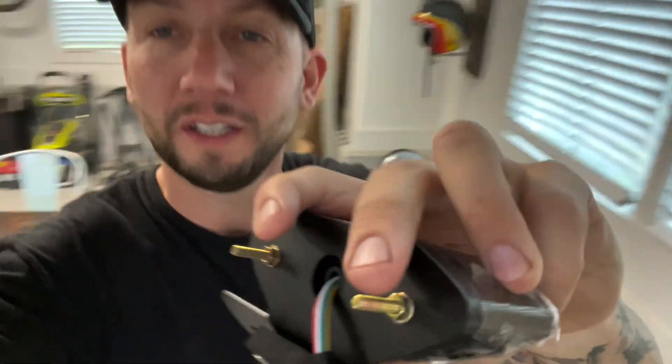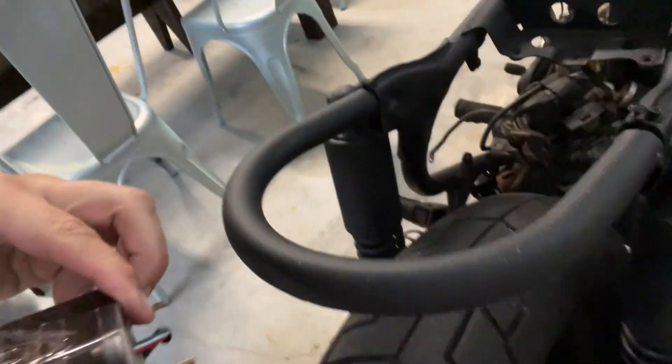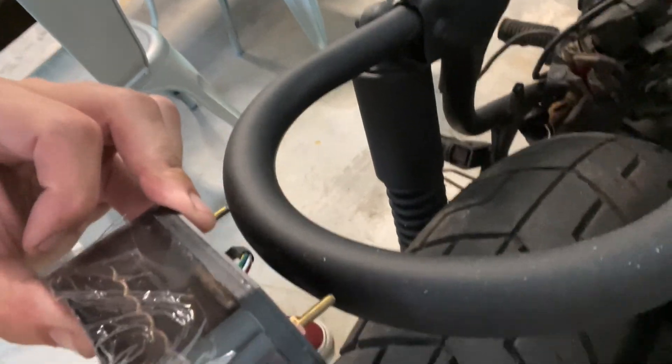Now that we've installed the seat hoop, we are going to install the LED brake light. These are about $12 on Amazon. You can see these two screws right here — what you want to do is pre-drill some holes right there.